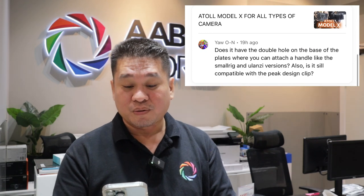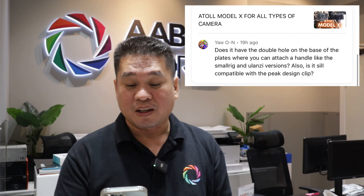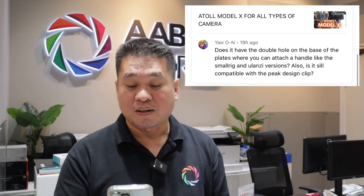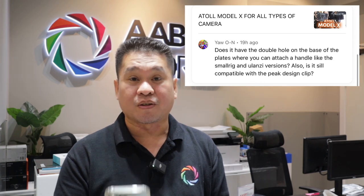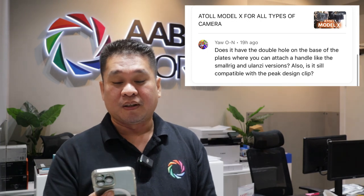Hello guys, today we have another comment to address. In today's vlog, we will try to answer the question regarding the Atoll X — shout out to Yao, Sonari Yarko. The question is: does it have the double hole on the base of the plates where you can attach the handle, like the small rig and Olansi versions? And also, is it still compatible with the Peak Design clip?